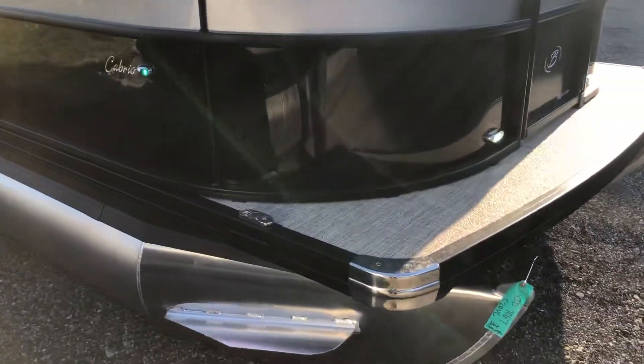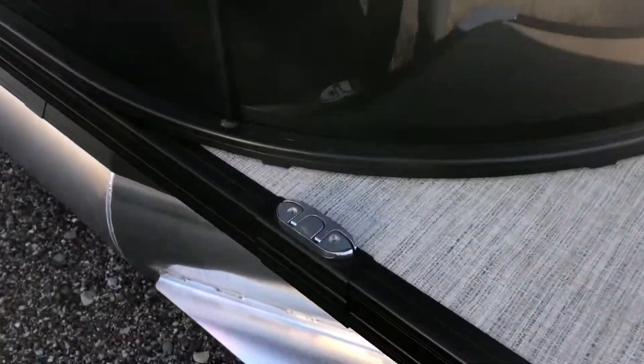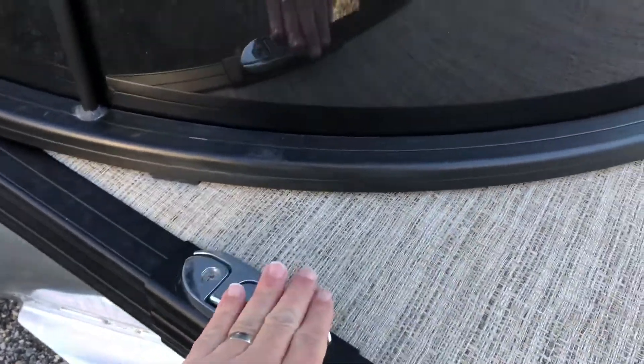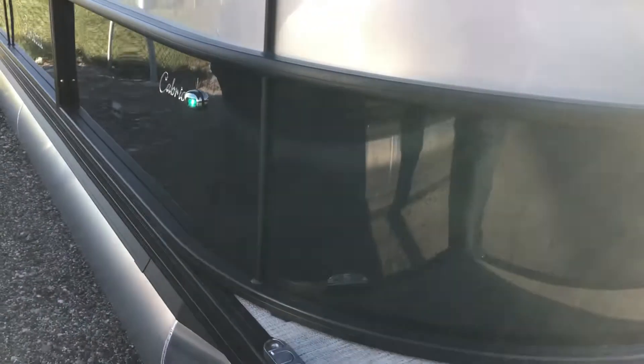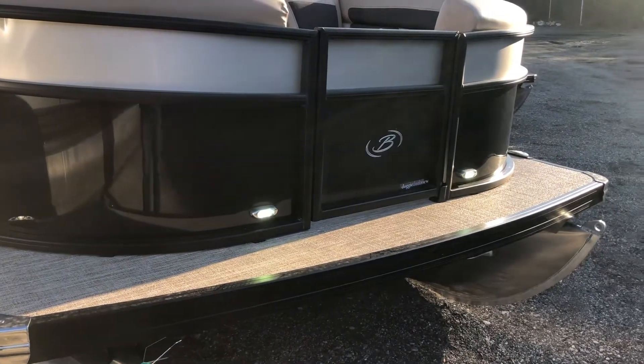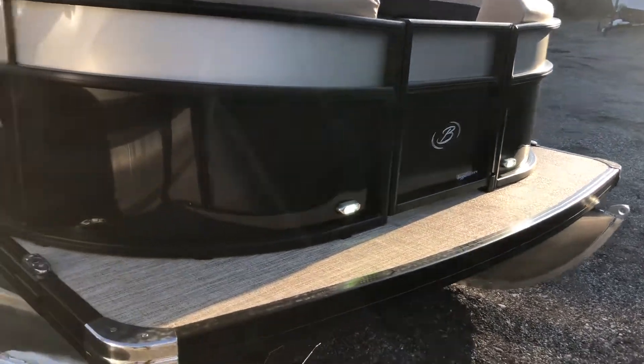Here's our pop-up cleats, standard on all Barlettas. Recessed navigation lights and docking lights. We even have the doggy dock view door up in the bow. Just a sharp looking boat.